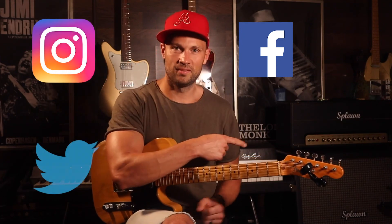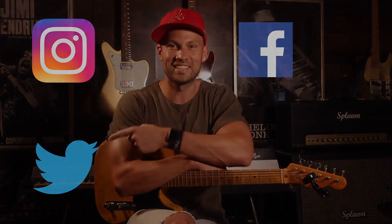That's gonna be it for your Weekend Woodshed — we'll see you next time. Hey y'all, thanks for hanging out. Hope you enjoyed this video. Make sure to like, share, and subscribe. You can also follow me on Facebook, Instagram, and Twitter. See you next time.